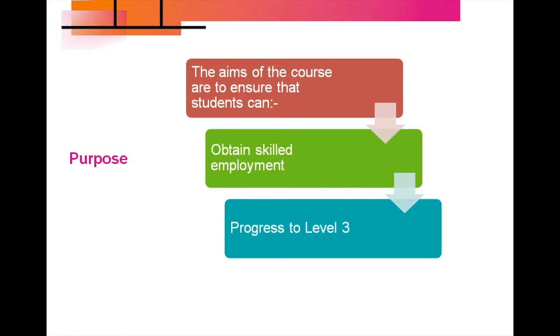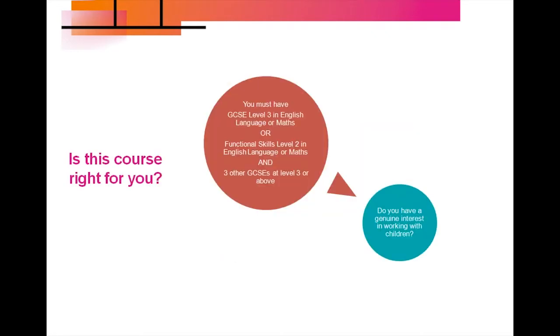The progression from this course is to move on to the Level 3 T Level in Child Care and Education. To enrol on this course you must have GCSE Level 3 in English Language or Maths, or Functional Skills Level 2 in English Language or Maths, as well as three other GCSEs at Level 3 or above.